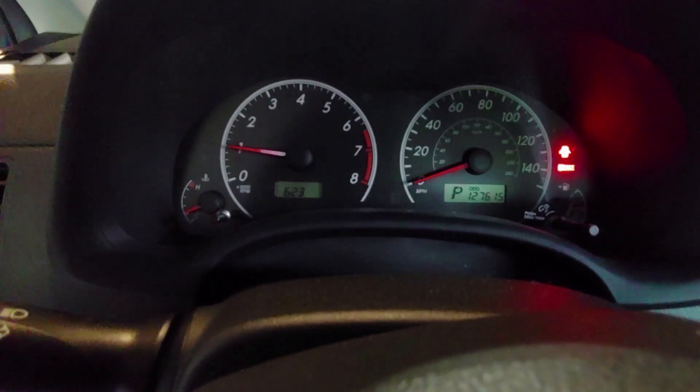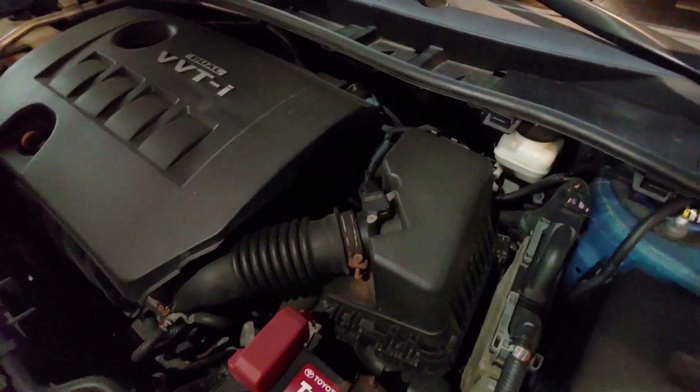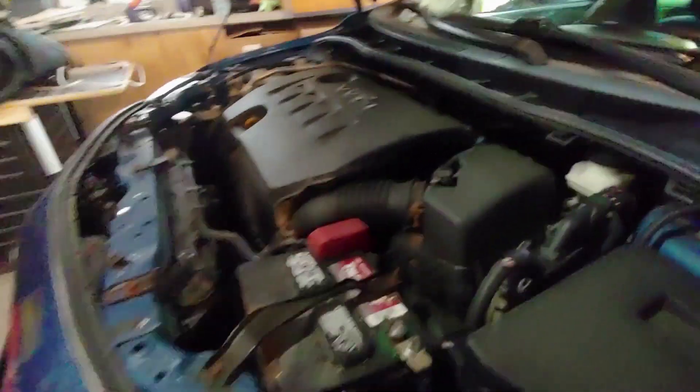If your code happened to be bank one, sensor one, you would have to go under the hood. It's pretty hard to see, but right down in that area on the exhaust you can see that metal can — that's your catalytic converter, and the sensor is right there in front of it. That one is a little more difficult to get to. But she's running good, so let's take it for a little ride and see how she runs.